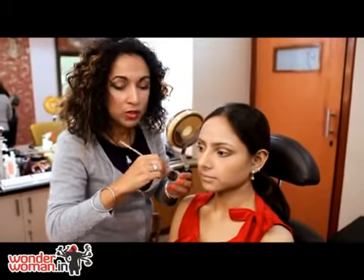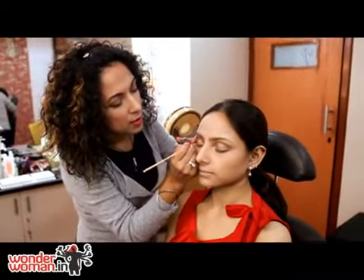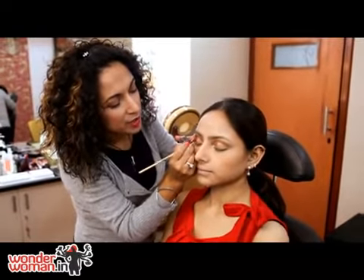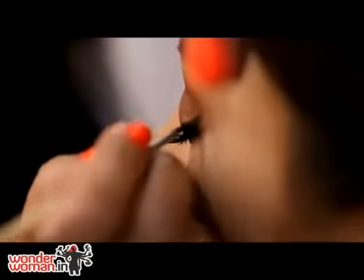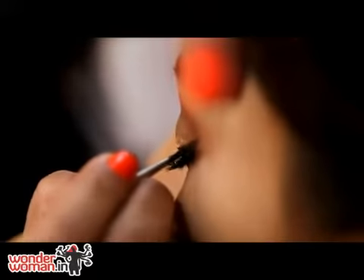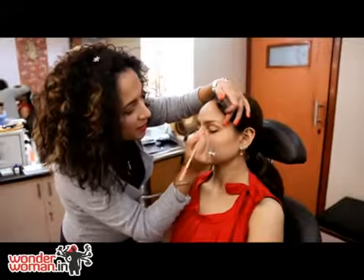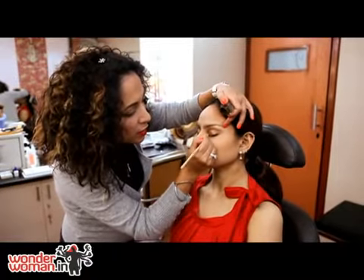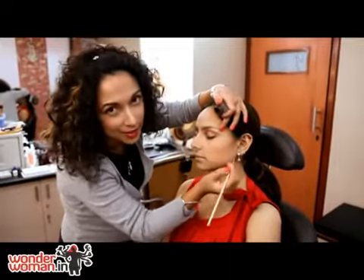I'm going to be using a water resistant brown eyeliner and I'm just going to give it a little bit of a lift towards the outer edges of the eyes. Start from halfway through, work your brush out and swing it towards the end of the eyebrows, then come in from the inner corner and join it up. That's the easier way of doing a full liner.